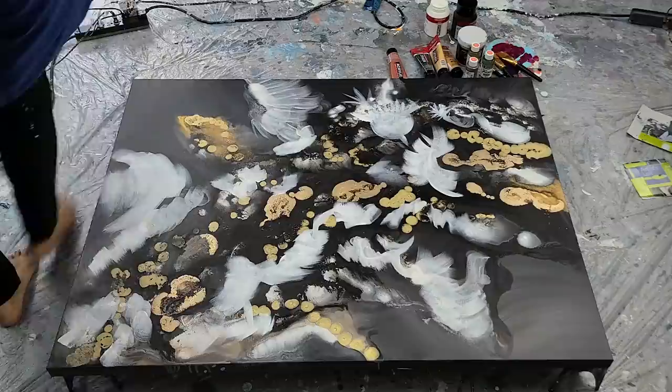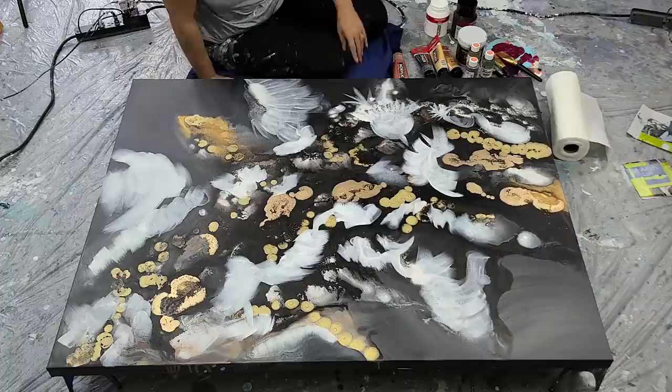Hi everyone, it's Molly. Hope you're doing well. I'm going to walk you through this piece that I have made, and it went through so many stages.